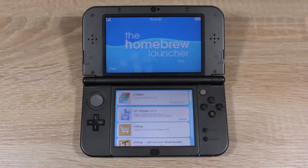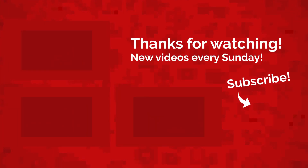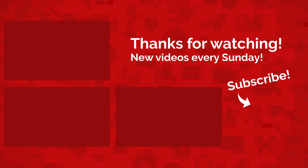Well, that's all for today. My name is Jack Sorrell and I'll see you next Sunday with a brand new video. If you have an idea for a future video, leave it in the comment section below and I'll feature your channel in the video if your idea gets chosen.